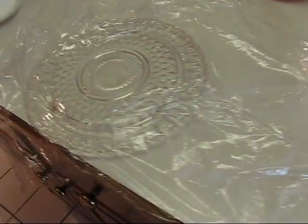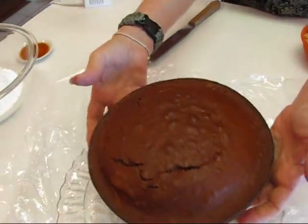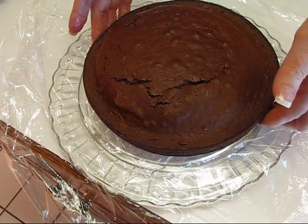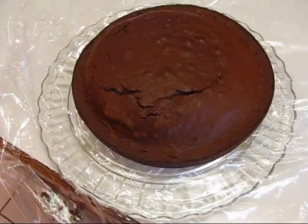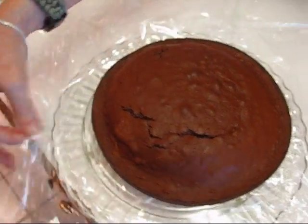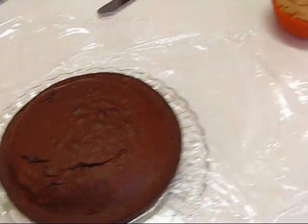I do have a cake plate over here waiting for it. The cake is cold — it's lost its ice crystals but it's been sitting out maybe an hour or so. What I've done is put some pieces of plastic wrap around underneath it, so I can be sloppy with the icing if I want to.